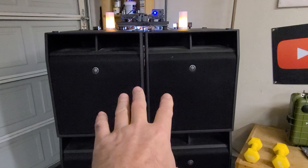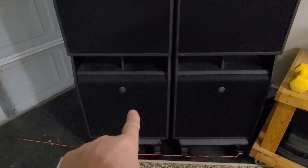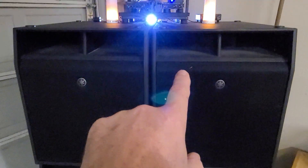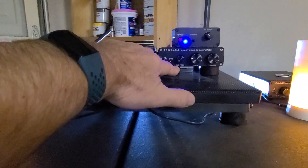This 2.1 amplifier controls the two top subs right here, and this dedicated Fosse audio sub amplifier right here controls the two bottom 18-inch subs.